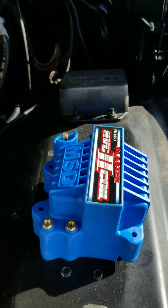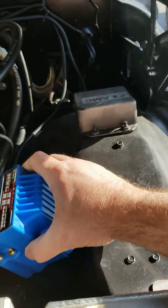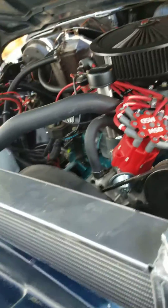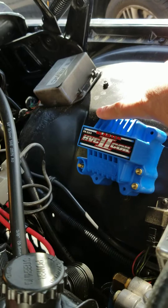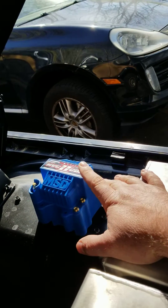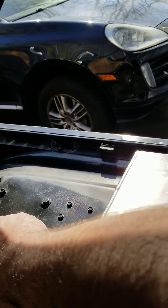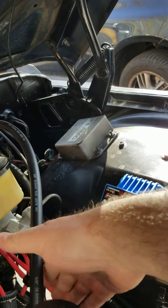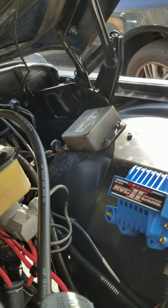I've decided to take this opportunity to upgrade to this very ugly blue MSD Blaster HVC2 coil. This is the best one I could get based around the 6AL ignition system. I'm going to mount it right there on the fender — I've got plenty of room. It is a very large unit, 4x4x4 inches, so you need quite a bit of clearance. I considered putting it on top of the fender but I think it would limit airflow, so I'll mount it on the side of the fender to allow more airflow coming from the electric fan.